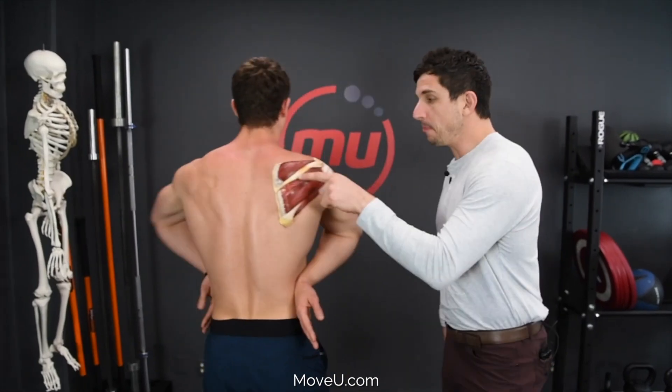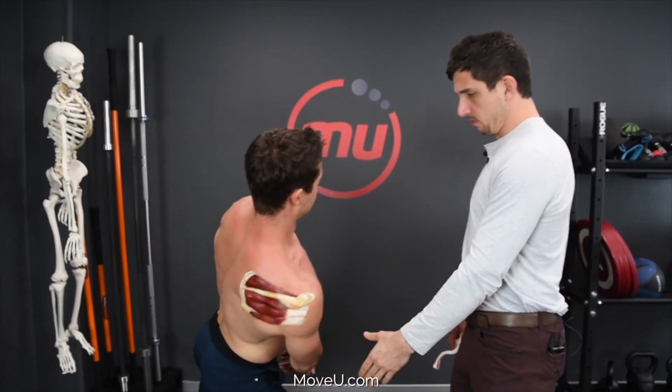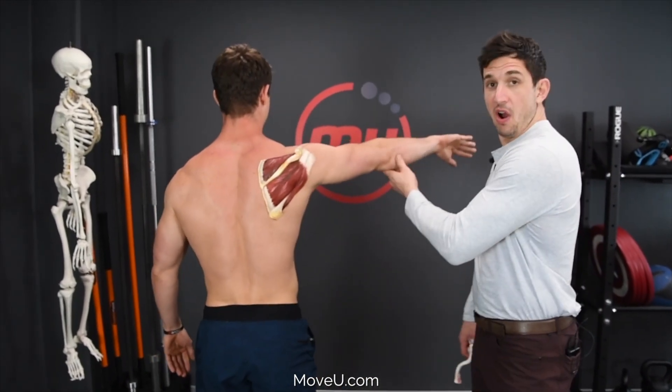Did you know there are four rotator cuff muscles? Let's go over them. The top one here — the supraspinatus — what it does is it elevates your arm.